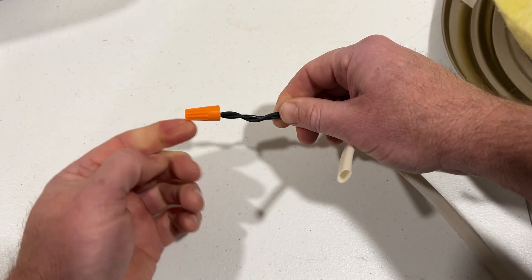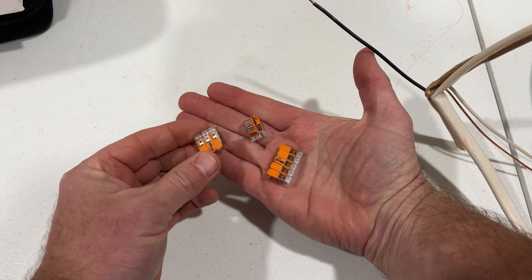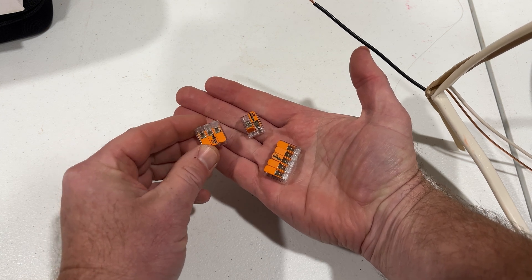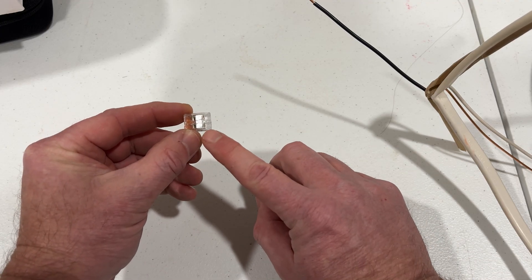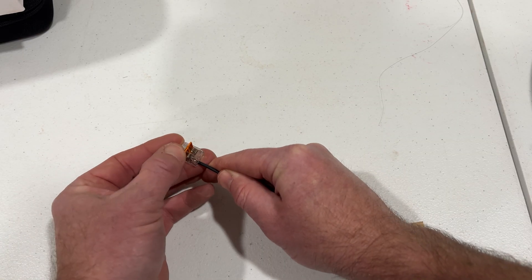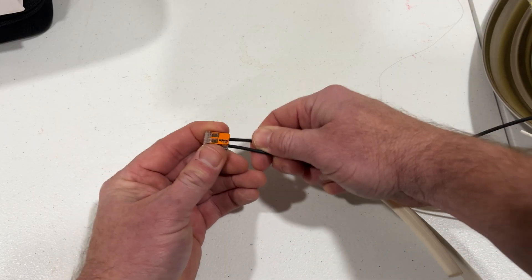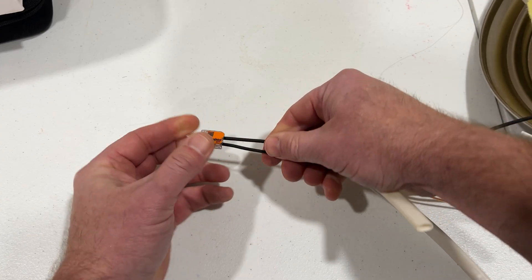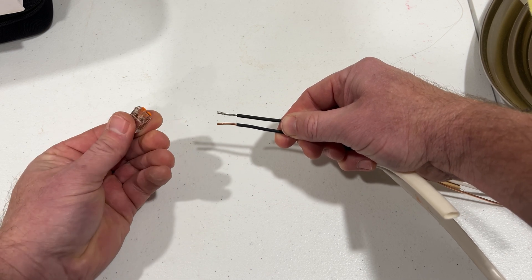Or you could go the fancy route and use my new favorite thing — lever nuts by Wago. Holy smokes, these things are slick. The Wago lever nut can connect solid and stranded wire, and it's super easy. Now I am not sponsored by the Wago company, but if they did want to start a relationship, I'd consider it. There's a strip gauge on the back of the Wago, so you know exactly how much insulation to strip off. For both stranded and solid wire, just lift the lever, feed the wire all the way in, then flip the lever back down. These wires aren't going anywhere. The back of the Wago is clear, so you can turn it over and see for yourself that the wires are in the correct position. And if something changes and you need to remove a wire, just flip up the lever and it comes right out. They're pretty incredible, and I've got a link in the description if you're interested.